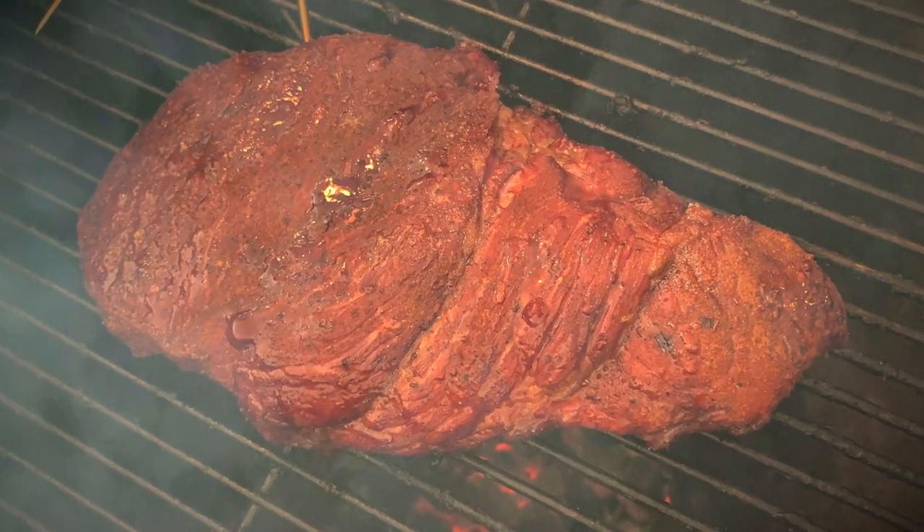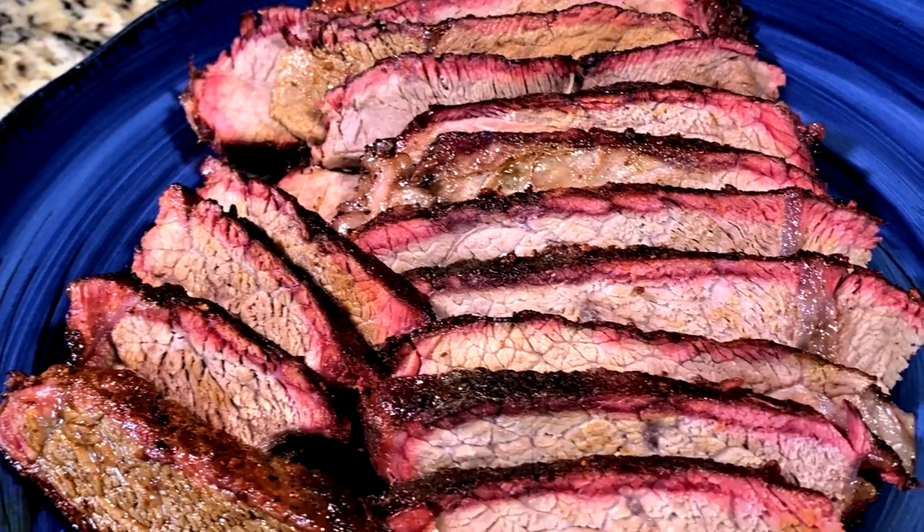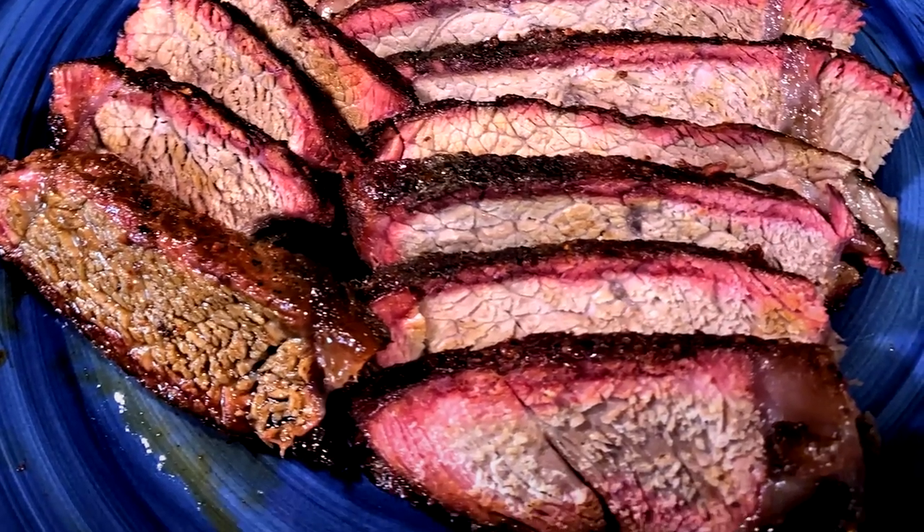Hello there, I'm Chef Johnny. This is Texas Style Barbecue and Cuisine — appreciate you stopping by today. We're barbecuing a chuck roast. Y'all stick around and see how we cook this up on our UDS that we made at home.